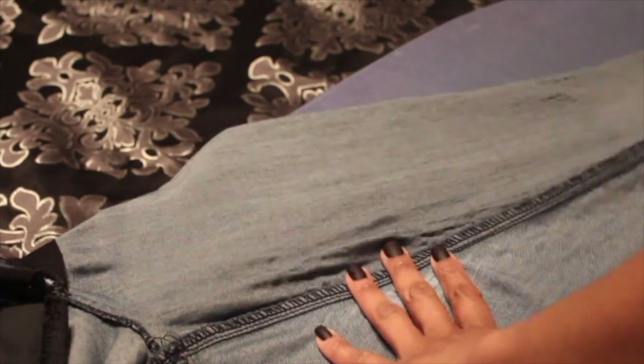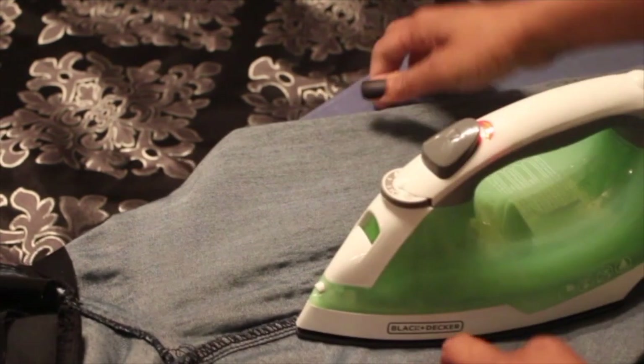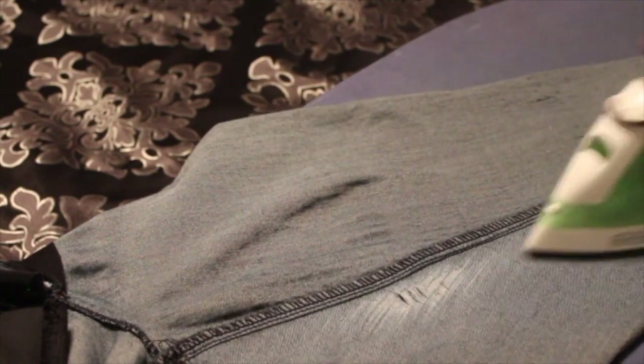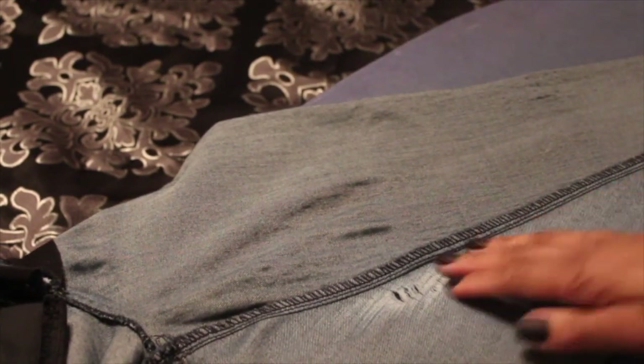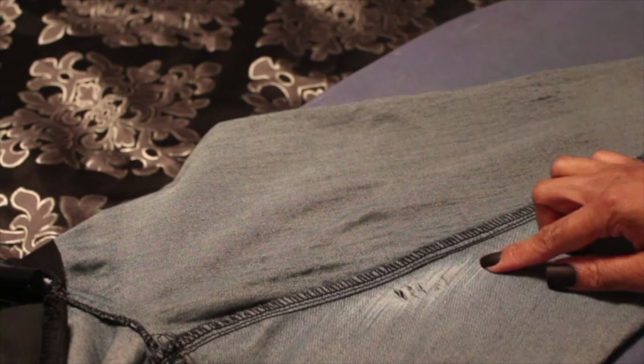So instead of throwing your jeans away, wash them, dry them, and you want to get an iron out and iron the area that is affected. Now we all know we love our curves, but the reality is our thighs touch and the material is just not going to last that long. So sometimes you have to add some reinforcement.